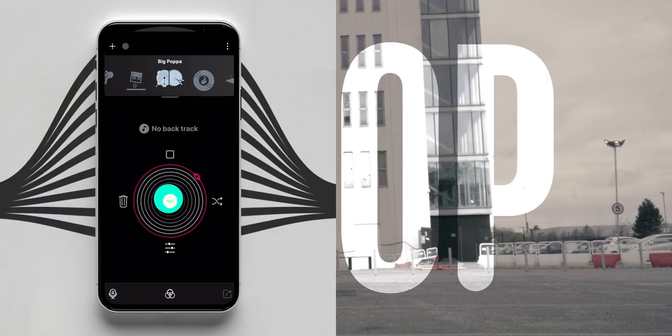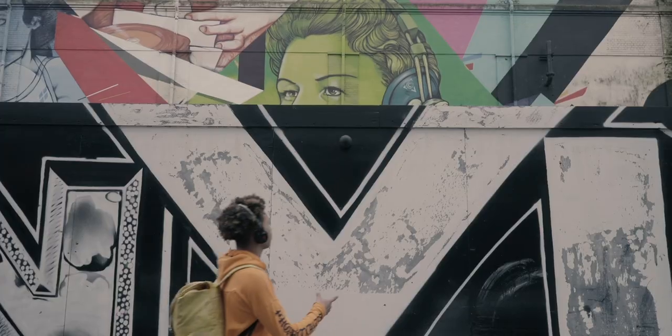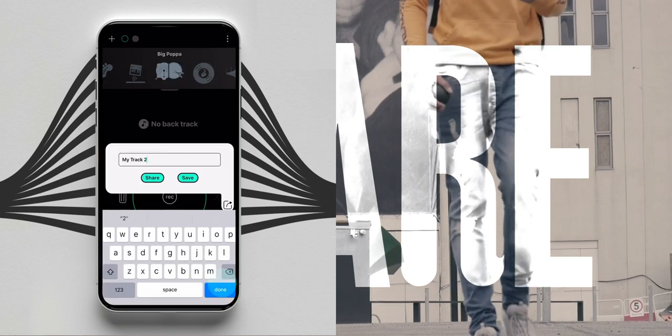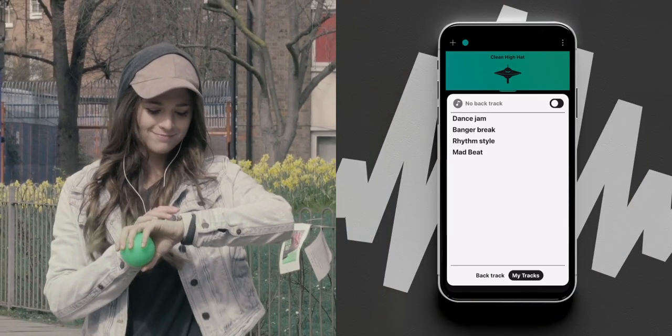Loop and record wherever you are. Change sounds and build complex tunes. I'll share it to you, you'll share it to your friends, and we'll all end up making beats together.